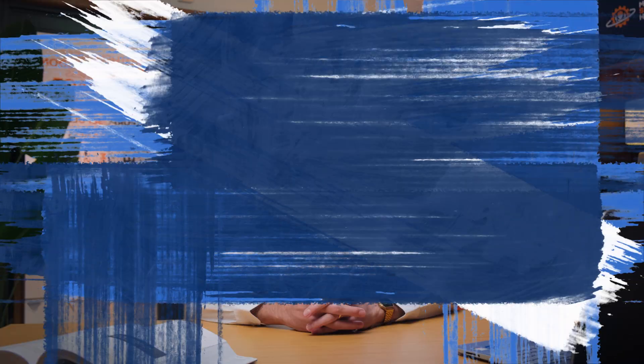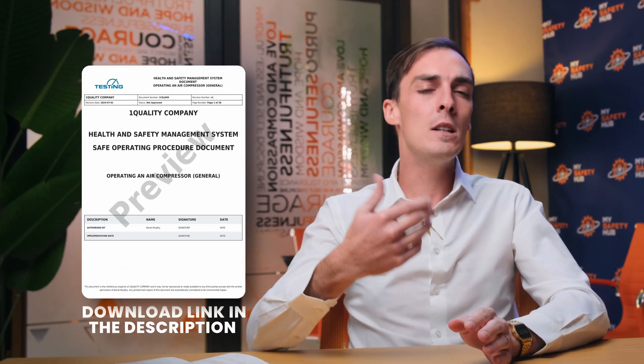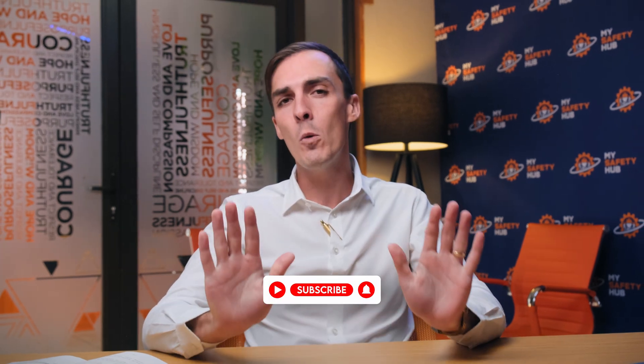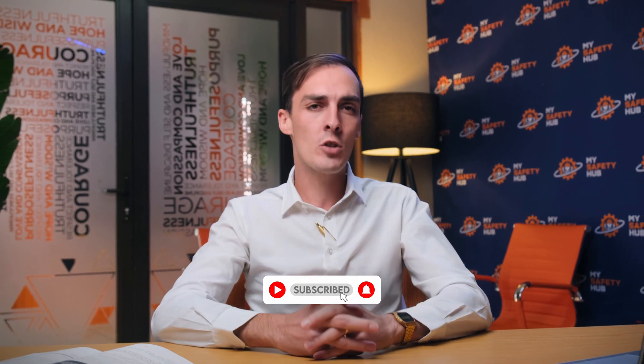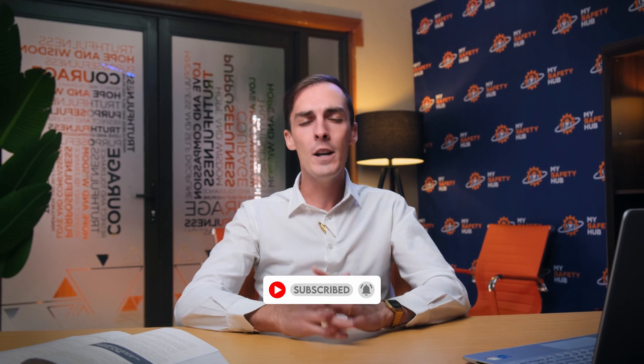Hello and welcome to My Safety Hub, your go-to source for all things health and safety. I'm Dylan Stan, and in today's video we are diving into another common piece of equipment — the air compressor. Used safely, it is an invaluable tool; however, improper operation can lead to accidents and injuries. If you are new to the channel, please subscribe and like the video. Now let's get started.